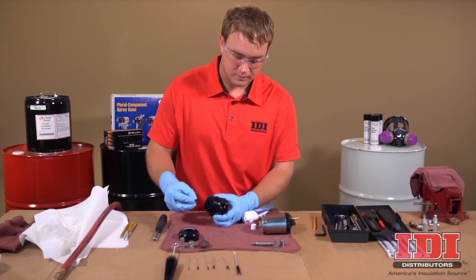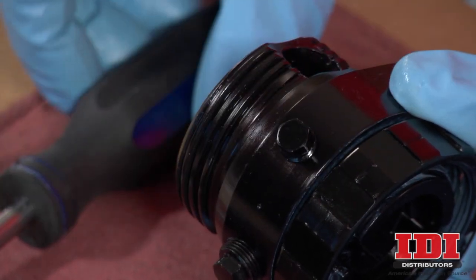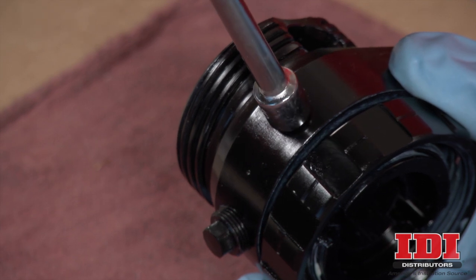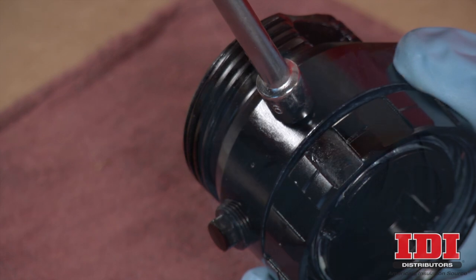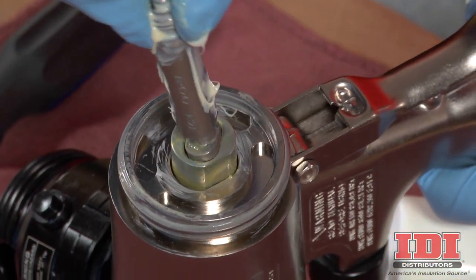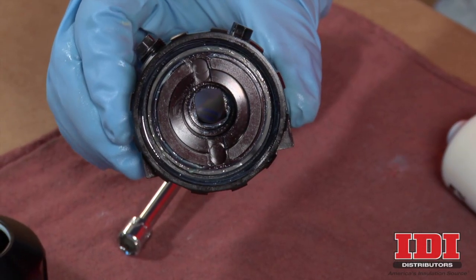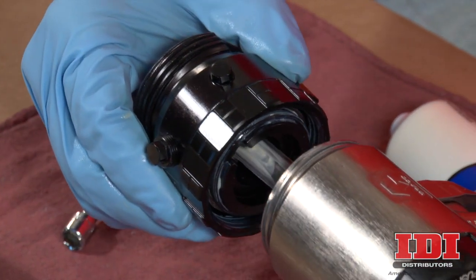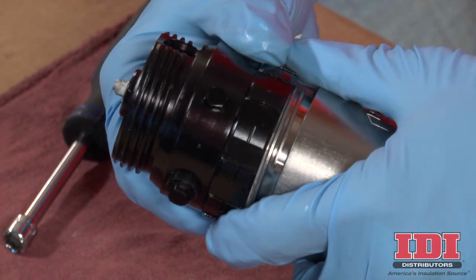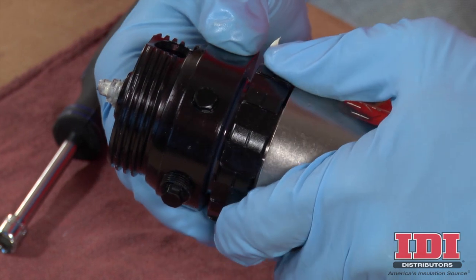After the side seal cartridges and check valves have been cleaned, the front end can be reassembled. First, replace the air clean-off valve. Using a 5/16th driver, turn the valve until snug, then back it off one quarter turn to ensure proper operation. Apply a thin coat of Fusion Grease lubricant to the mix chamber. Install the mix chamber and rotate 1/8th turn to secure. The etched A side and notch must be on the same side as the A marking on the fluid housing, as the mix chamber is keyed to fit in the fluid housing. Replace the fluid head by carefully sliding it over the mix chamber and turning the locking ring clockwise to tighten it. Remember to never reinstall the fluid head onto the handle unless the handle and cylinder assembly has been cleaned properly.